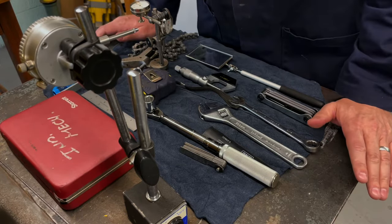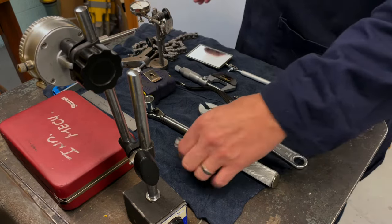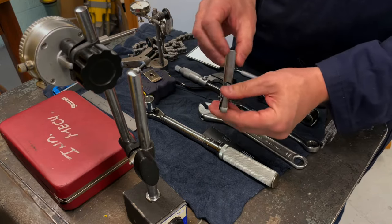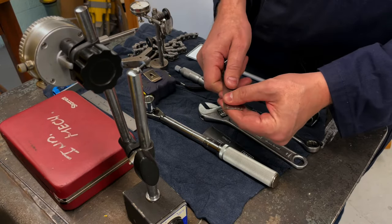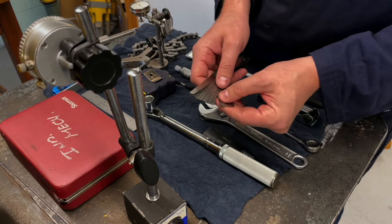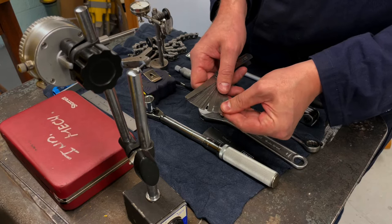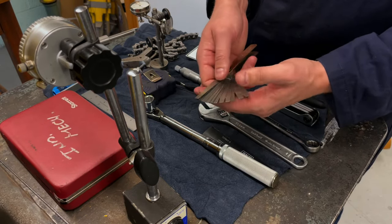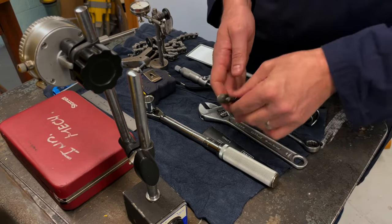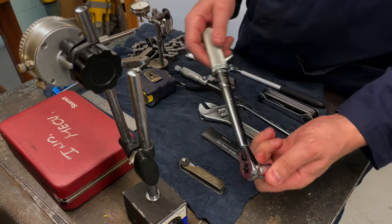We're going to start with the tools we're going to use for this alignment. We have some feeler gauges here — these are going to be used for looking at the thickness of gaps underneath the feet, as well as potentially any soft foot, and we can also sometimes measure the gap between couplings with these. So just regular standard feeler gauges.